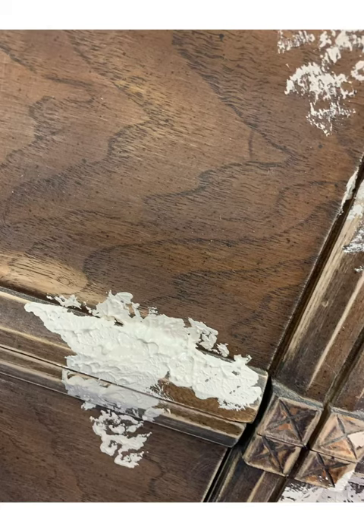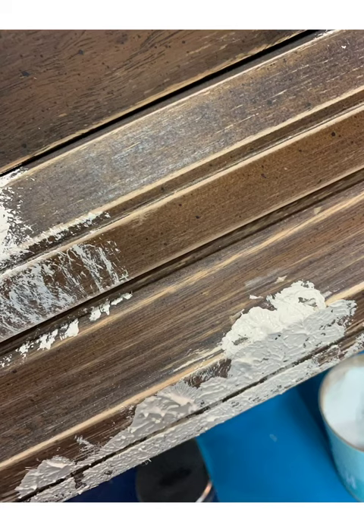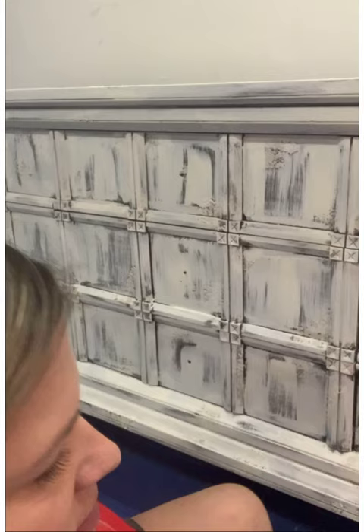Stippling is where you basically stab or jab your paint and texture medium onto the piece you're working on. This creates raised areas and texture by leaving soft peaks. I started by applying a thin coat in my base color all over the piece using a dry-brushing technique — not trying to get full coverage. I used Wise Owl Chalk Synthesis Paint in Isles Avenue.